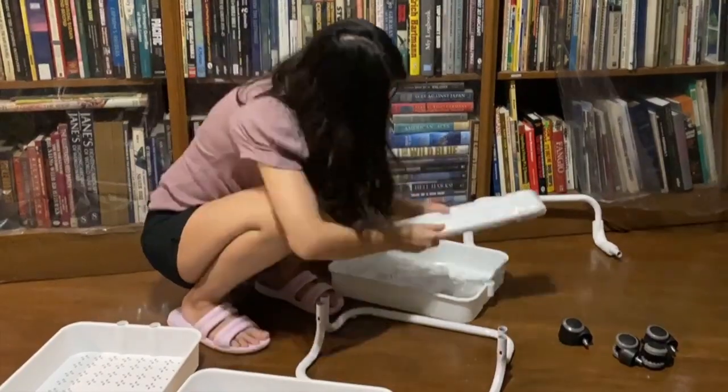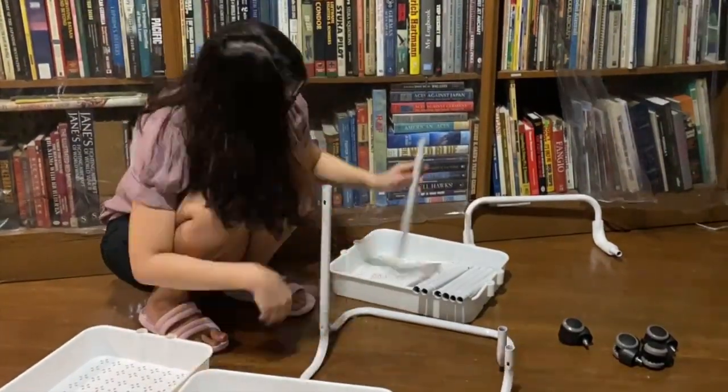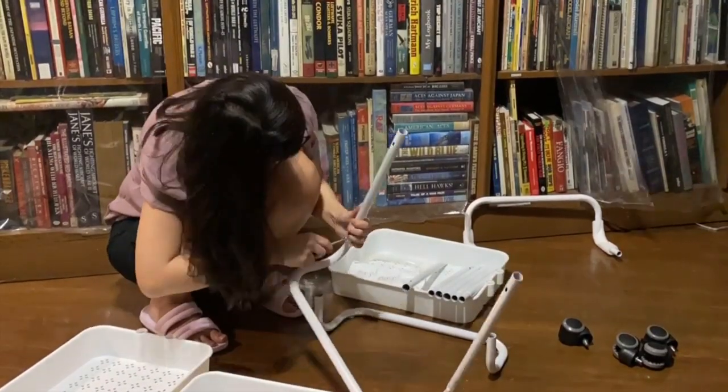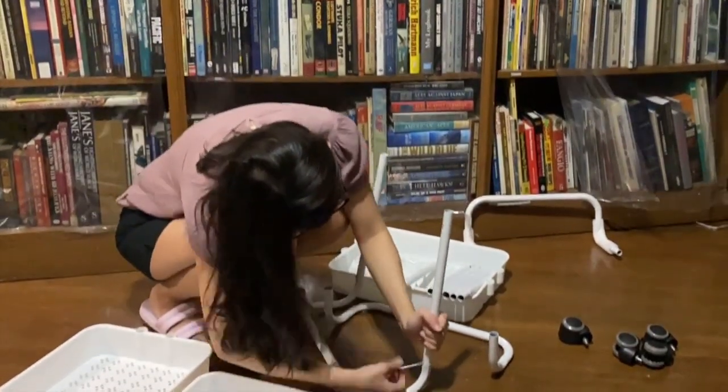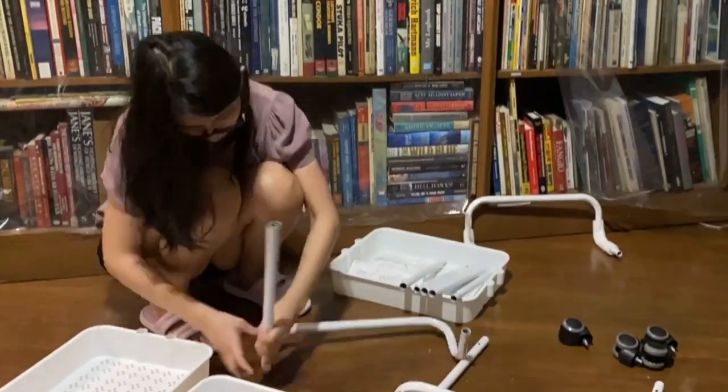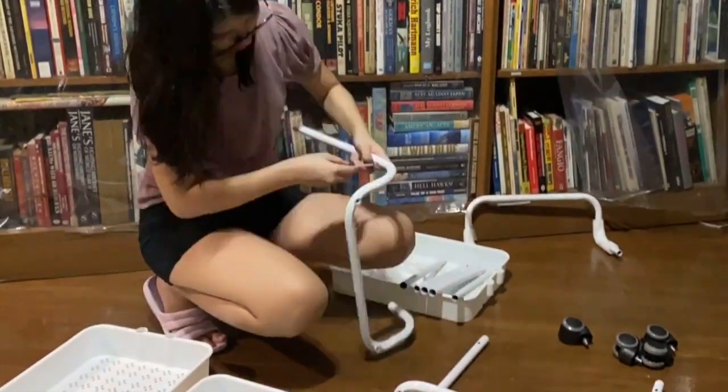I made different types of dust covers: one for my craft machine, another for its oversized cutting mat, and finally for this cart I am working on. I bought this cart for around $20 from a shopping app. I actually wanted one that had steel trays and was foldable, but it was twice the cost so I ended up getting this one.